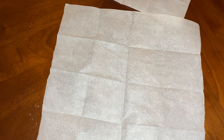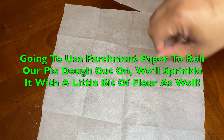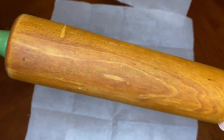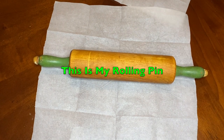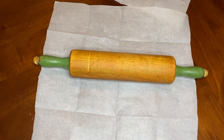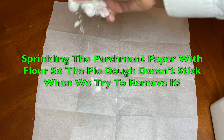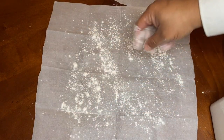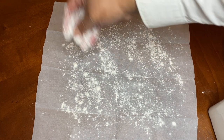We're going to roll our crust out on this parchment paper. We're going to use a little flour - sprinkle a little bit on top and on the bottom of the parchment paper. I'm going to introduce my rolling pin as well as a nine-inch deep-dish bowl that we're going to put our pie crust in. Just sprinkle a little bit of flour very lightly - you don't need a lot, that should be enough.